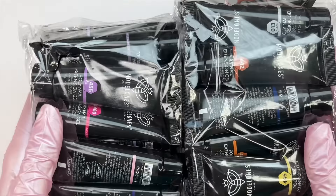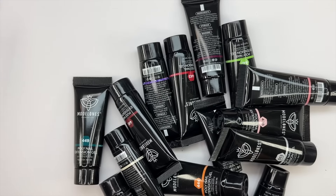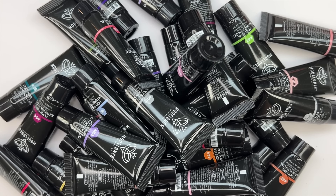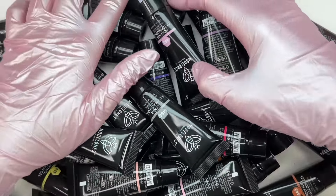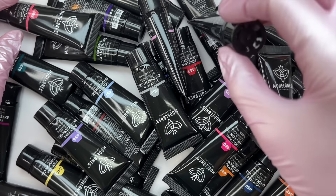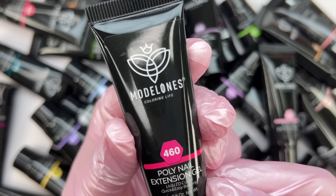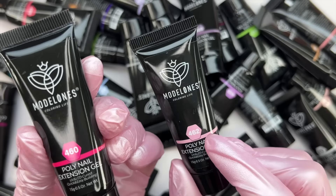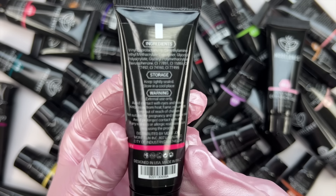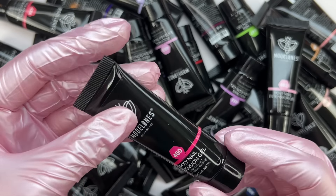Now we're moving into the poly gels. Like I said, this kit has different poly gel colors, and when you're looking on Amazon you can pick the specific colored kit I have here, or choose from a few different options. With the huge Black Friday discount you might even want to pick up multiple kits to get tons of colors. If you're a beginner or a poly gel lover, this kit would be perfect — out of all the poly gel kits I've tried, this one is probably the most beginner friendly.